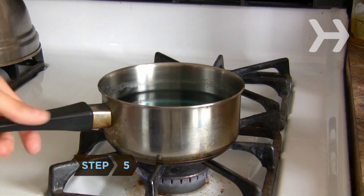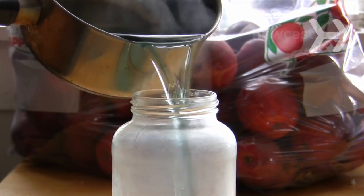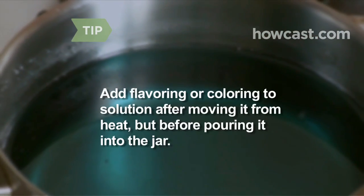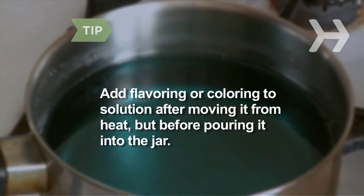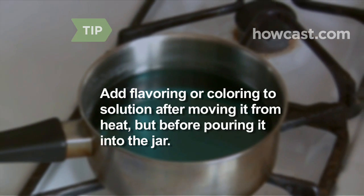Step 5: Remove your pan from the heat and carefully pour the sugar solution into the glass jar. Fill it close to the top and let it cool. If you want to add candy flavoring or food coloring, stir in a couple drops after removing the solution from the stove, then pour it into the jar.